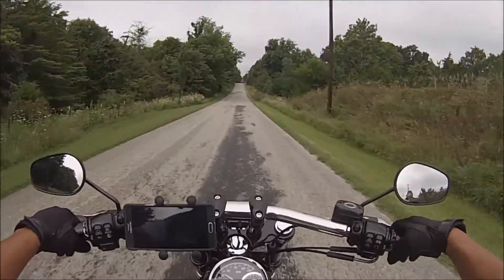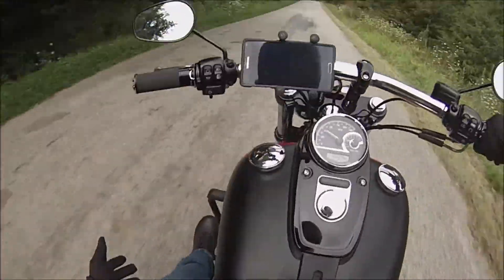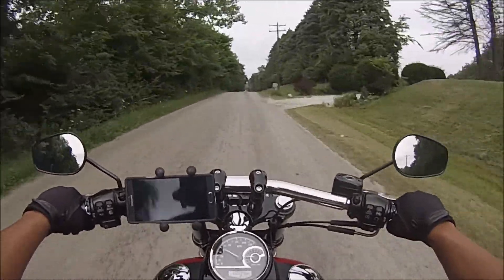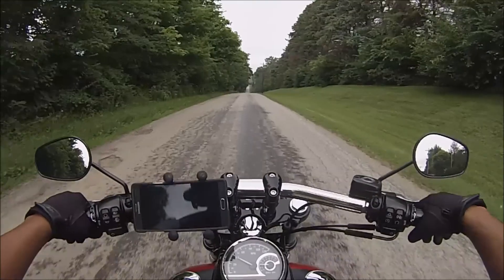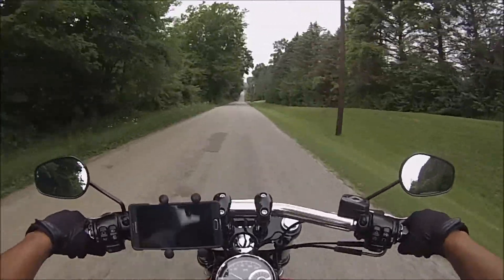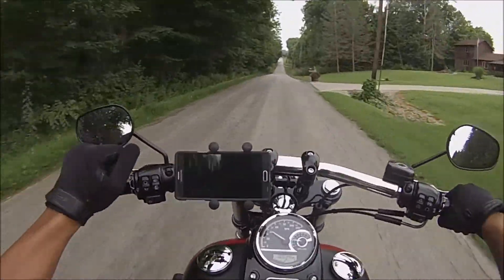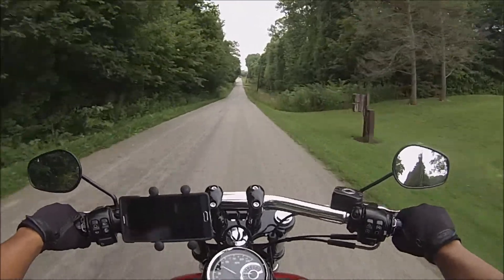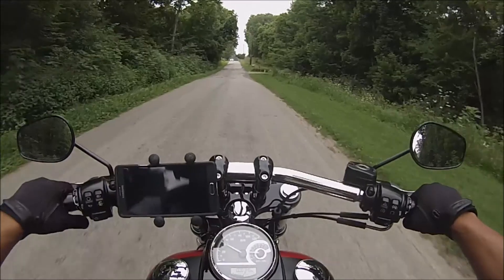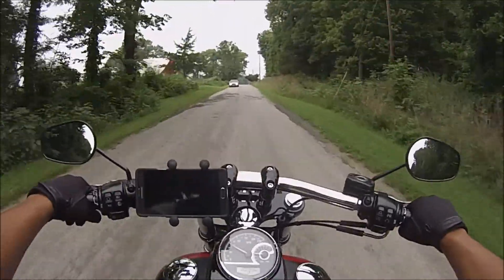It looks cool, it's got that rebellious sound, it makes me feel awesome with those thick tires. My feet are all pushed out, I'm just riding — living the American life. I feel like a badass, like Sons of Anarchy, just ready to get out there and cause some hell. That's why her name is Betty. Everything I just talked about — I love it.